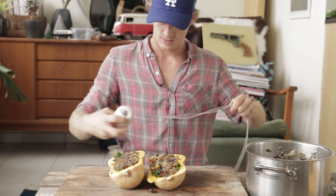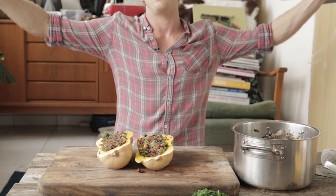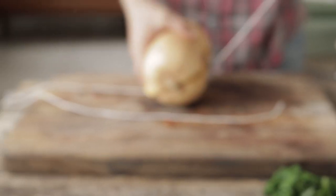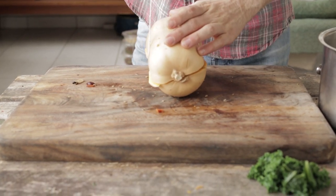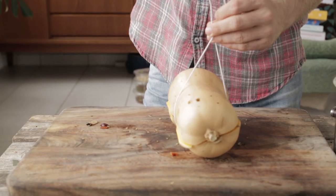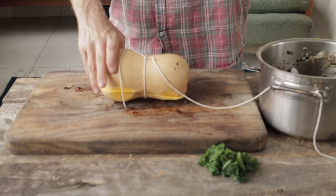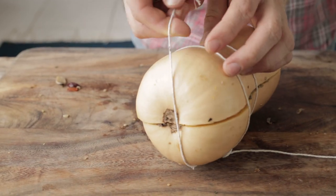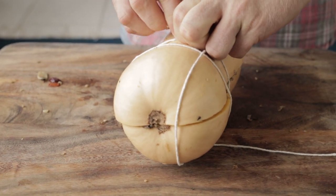So a bit of twine — chop off as much as you need for one pumpkin. I've got way too much. Squish the two halves together and just meet it in the middle. Grab each end, hold your pumpkin with the other hand, and then tie it tight. Wrap it over and bring it underneath, then tie it off — just like you would your porchetta or any other sort of trussed meat. It's really just to stop it from falling apart.